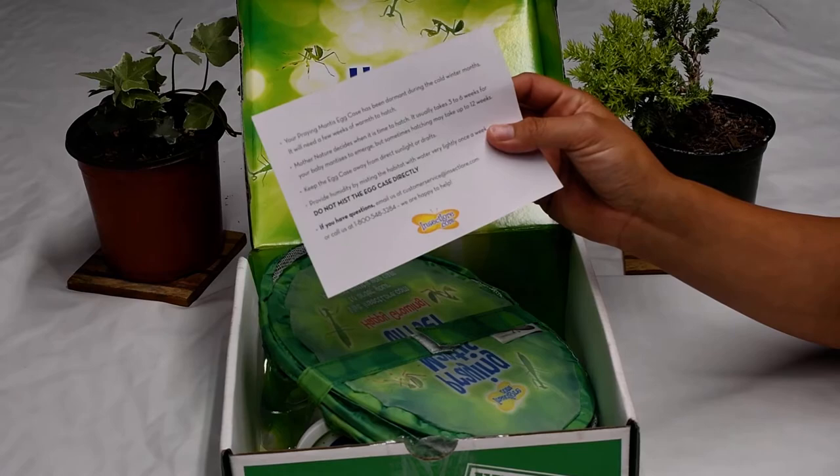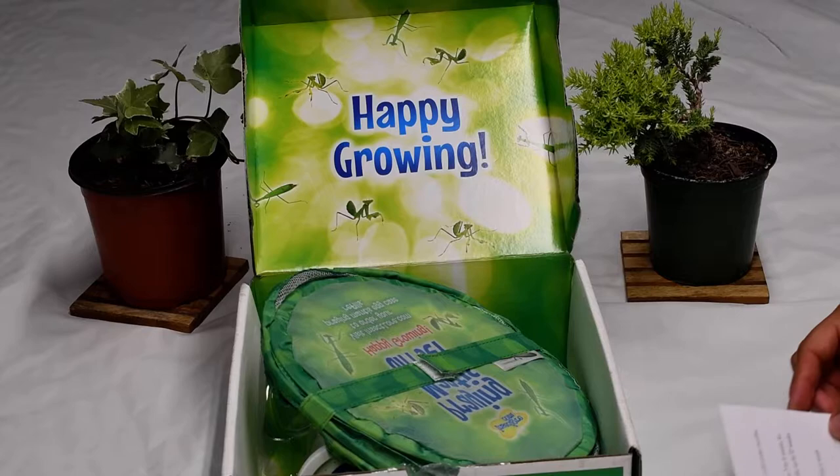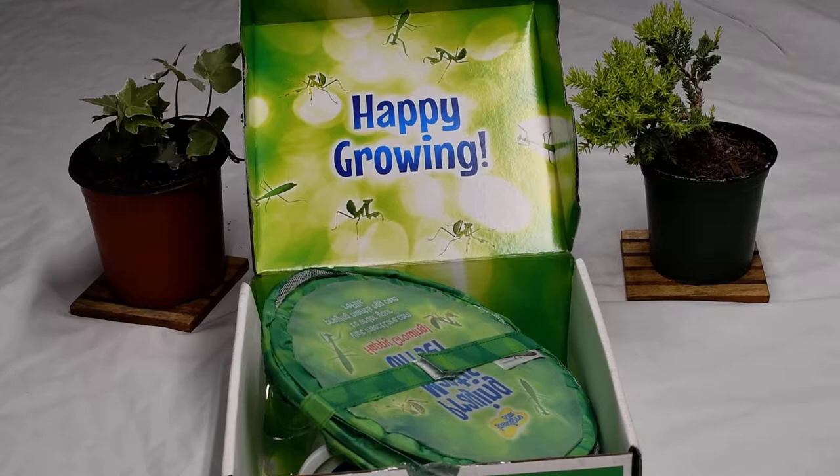It says 'read me.' Your praying mantis egg case has been dormant during the cold winter months — it will take a few weeks of warmth to hatch. We have to provide humidity to the habitat by watering it very lightly once a week. Do not mist the egg directly.